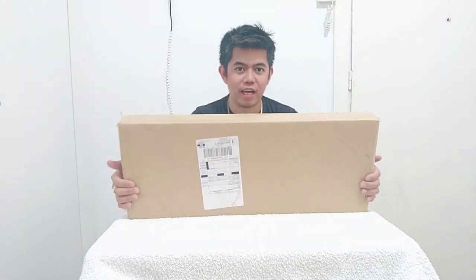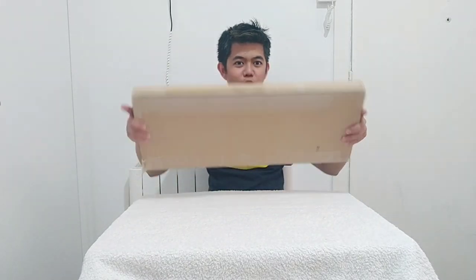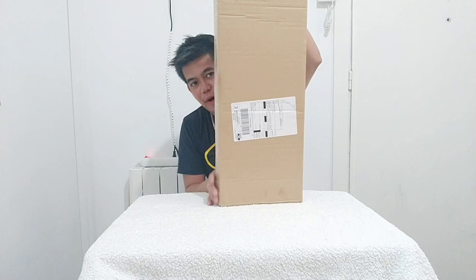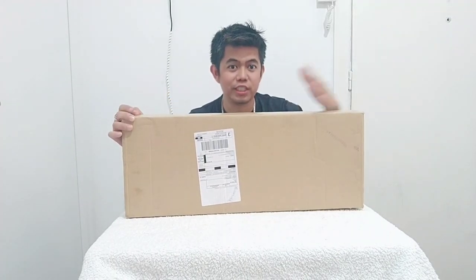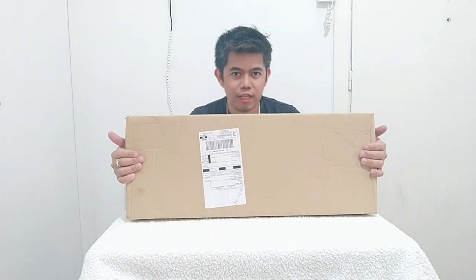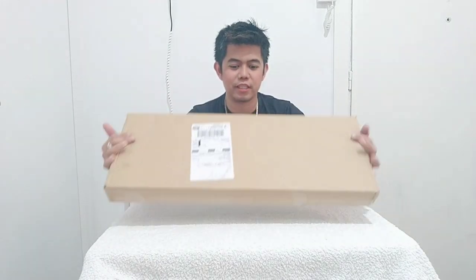Hello guys, welcome back to my YouTube channel. For today's video we're going to be unboxing — you can see I have a new package for my scooter. Let's go and start unboxing this box, it's quite big.